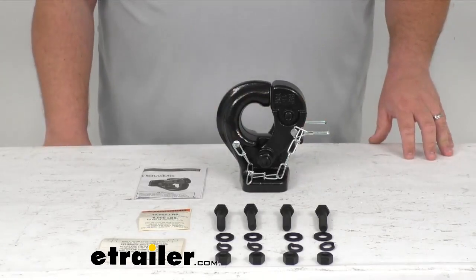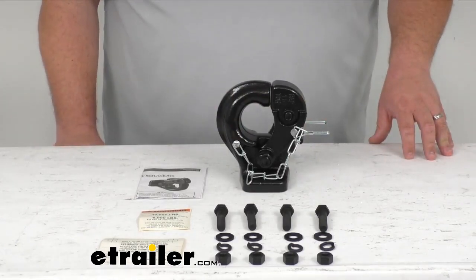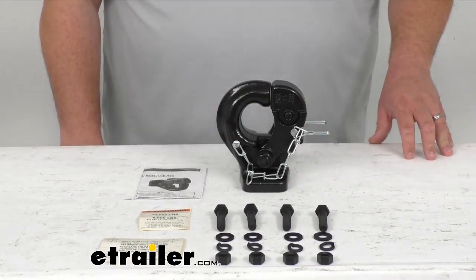Again, this is rated at 30,000 pounds towing capacity or a max tongue weight of 6,000 pounds. I'm Steven with eTrailer.com — that's been a look at the Buyers Products 15-ton pintle hook with mounting kit. Thank you so much for joining me. Safe towing.